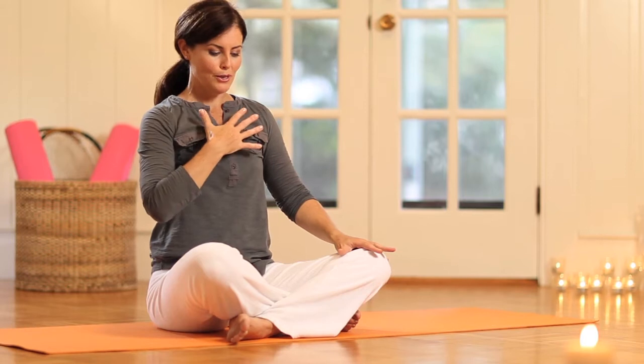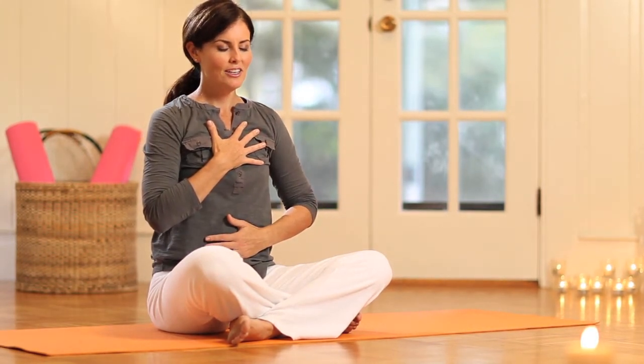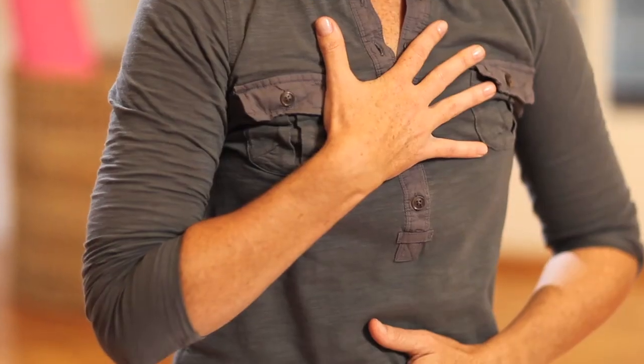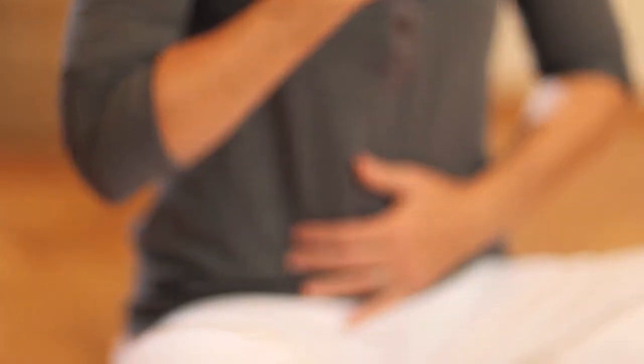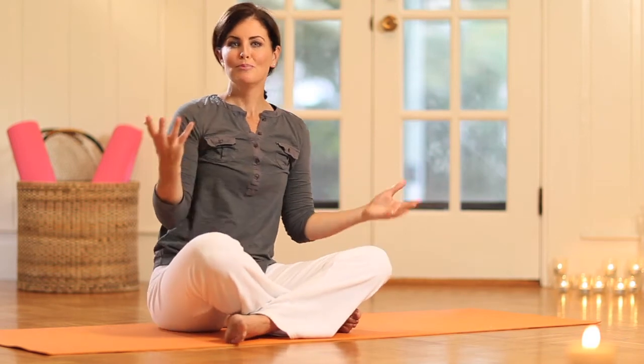Before we finish, place one hand on your heart, one hand on your belly. Close your eyes and just feel the sensation — hopefully there's a nice warm vibration that you created. Excellent, good job. You just pigged out on air.